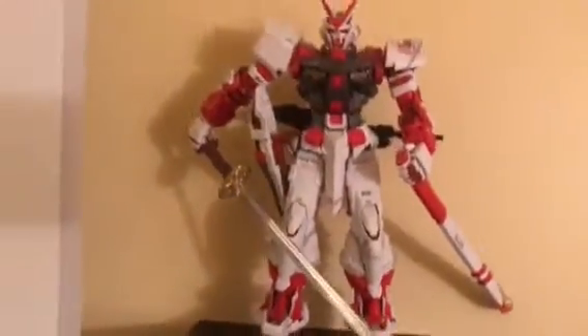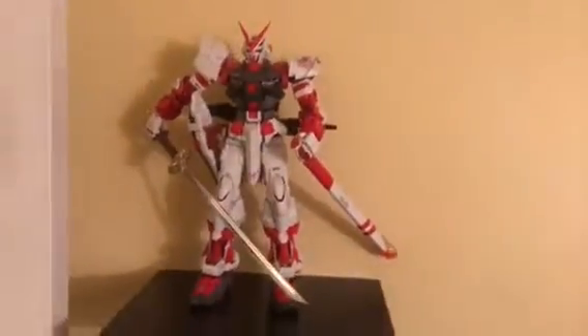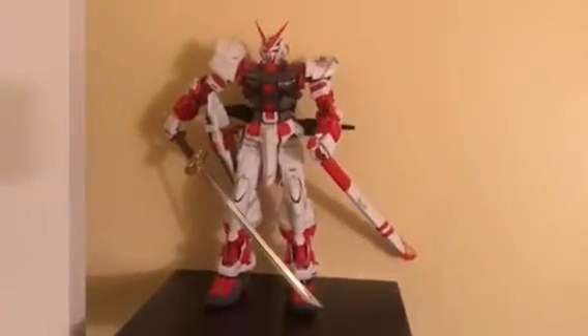Now I'm gonna pan over to one of my pride and joy models right here — this is my Red Ashtray. I probably got about 120 to 130 hours on him. I'll give you a quick overview: I did some weathering, I did some riveting, everything was primed, painted, matte cleared.